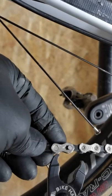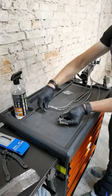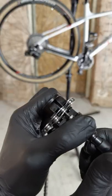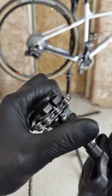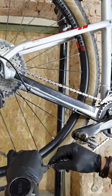Replacing the chain is easy, but you can mess up a couple of things. Number one: if you measure the old chain against the new chain to know where to break it, make sure the old one was not too long or too short. You want the right number of links on the new chain. Important.